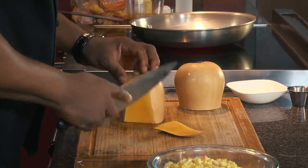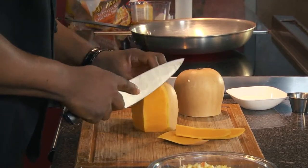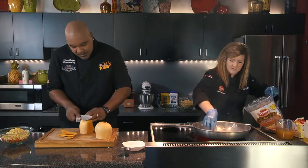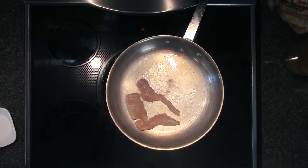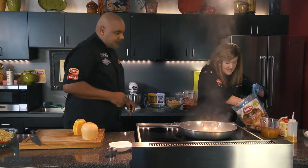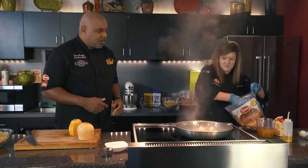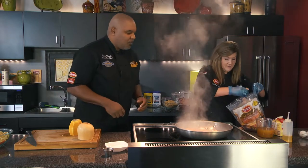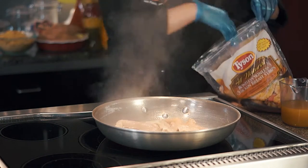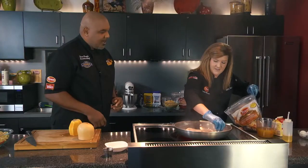We're just going to use about half of the package. You can save the rest for another event or later on for a holiday lunch. These are just so great — they are already sliced, nice chicken breast, nice and clean, easy open container, easy to reseal. Really a great product, used for more than one application for sure. We want to get a nice hard sear on there, definitely.